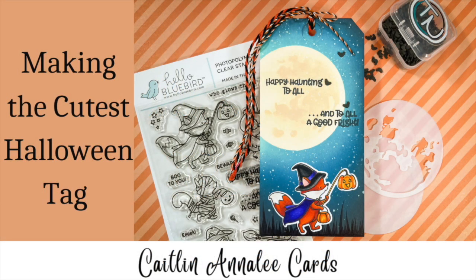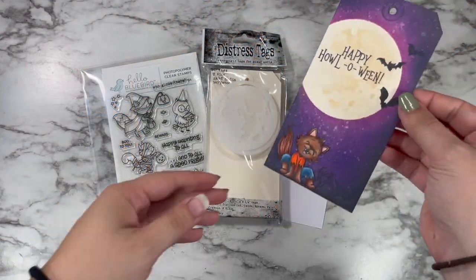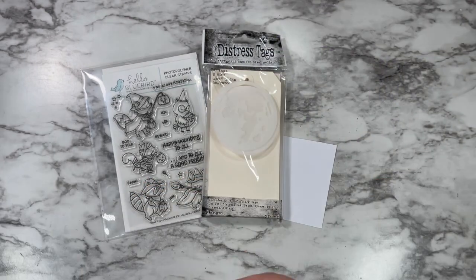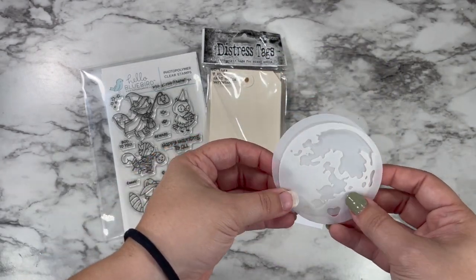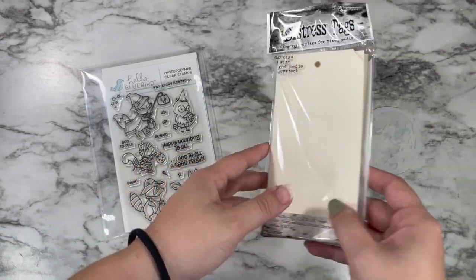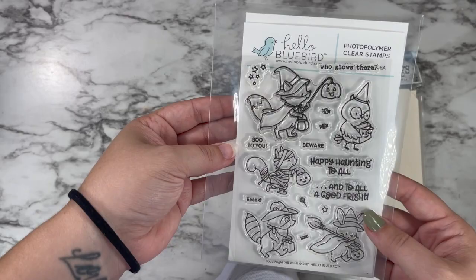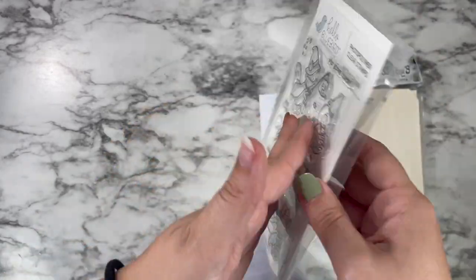Hi friends, this is Caitlin and welcome back to my October Eve 2022 series. Today we're going to be making a Halloween tag. I did kind of a practice round over here with this purple sky — we're going to be changing up the colors today. I'm using this moon stencil from Tim Holtz, these distress tags, a little bit of Copic Express It paper scrap, and the Good Fright Hello Bluebirds stamp set.